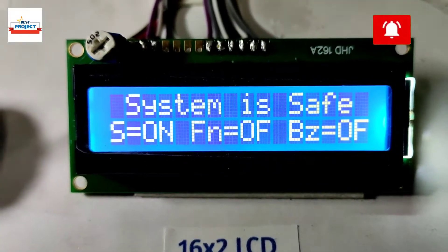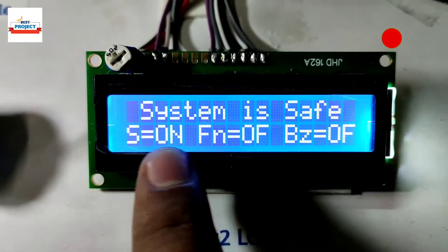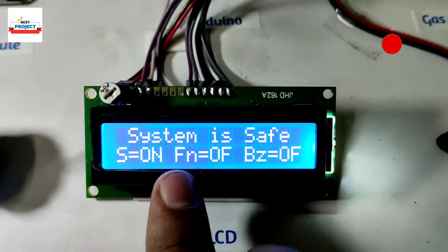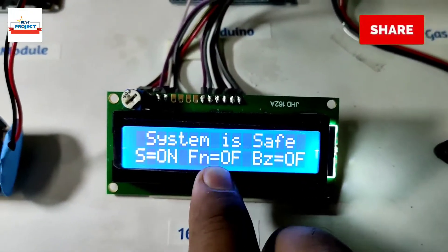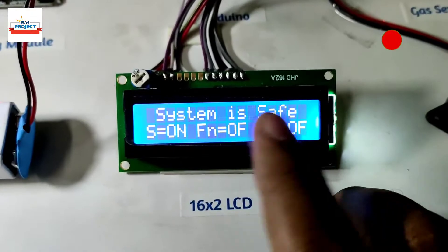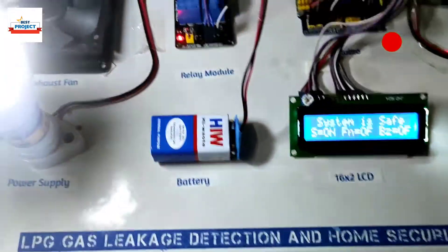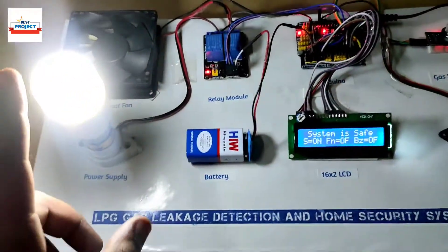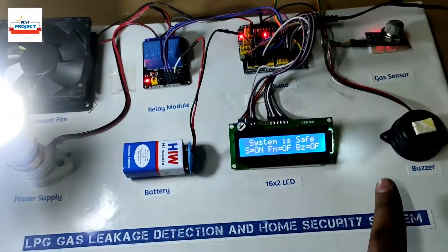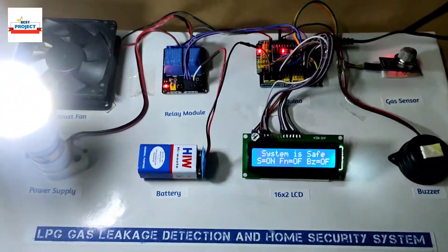You can see the project name is appearing on the LCD, and then it shows 'system is safe.' The supply is on — you can see we are demonstrating a lamp as the supply. The fan is off and the buzzer is off, as you can hear there is no buzzer sound. When there is no gas, the supply will continue, the exhaust fan will be off, and the buzzer will be off.